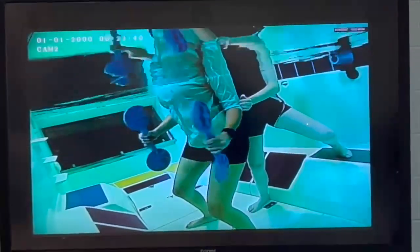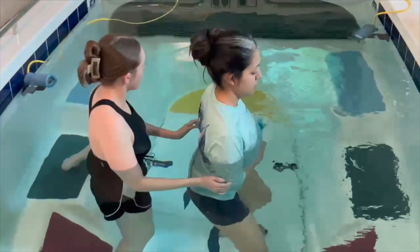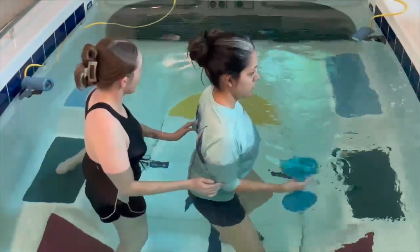The same concept applies to speed. The slower you go, the easier it is, but the faster you go, the harder the movement becomes.